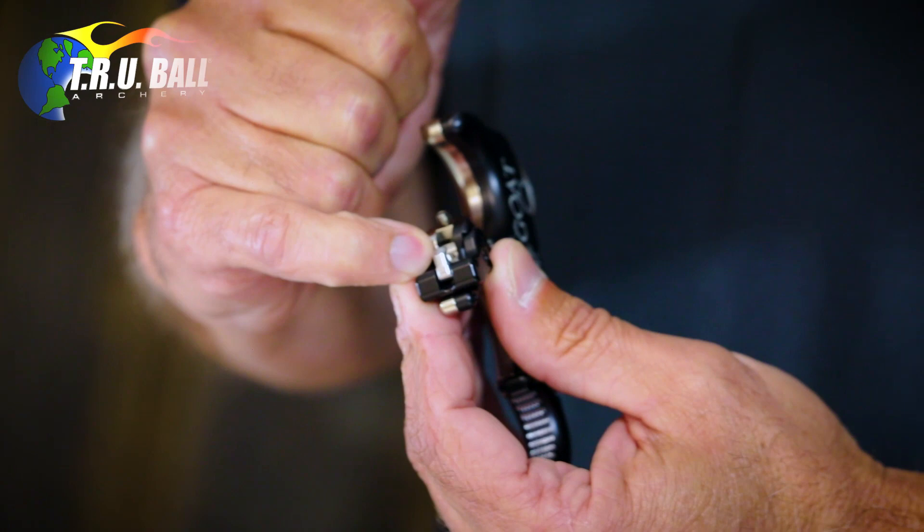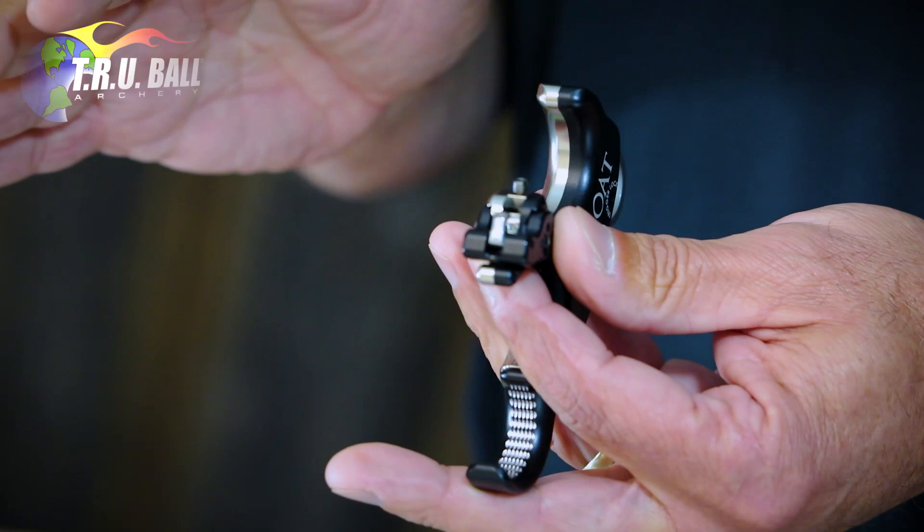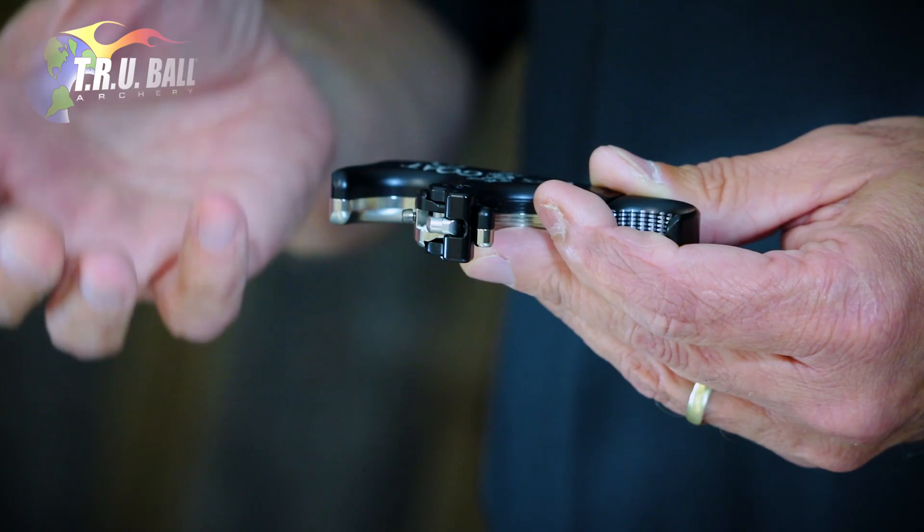It comes with our standard medium click like our HT or HBC. There will also be a quicker click available, and you can flip this around to have no click. We'll go over how to adjust that rotation in another video.